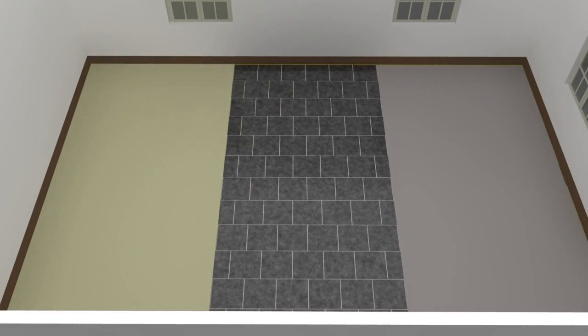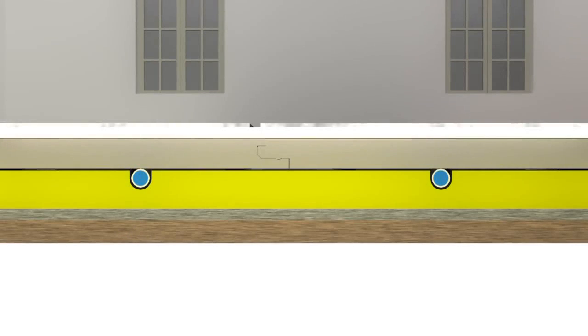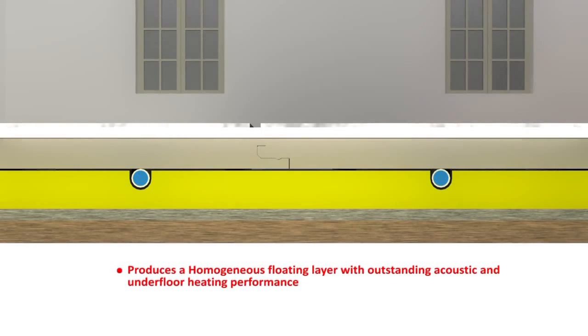ScreedBoard is able to accept direct application of a number of floor finishes, including carpets, ceramic tiles, and wooden floorings. ScreedBoard produces a homogenous floating layer with outstanding acoustic and underfloor heating performance.